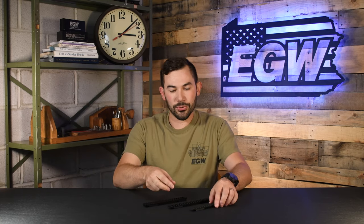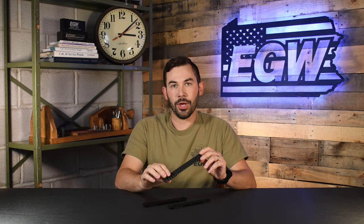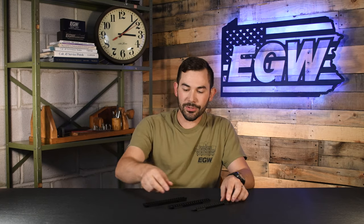The steel rail is going to be the same height as the heavy duty — this is essentially a heavy duty rail just machined out of tool steel. So same 350 thousandths at the front and 350 to around a half inch or so at the rear.